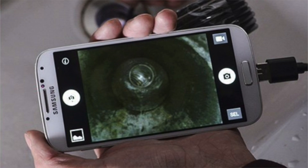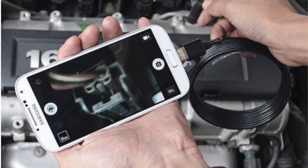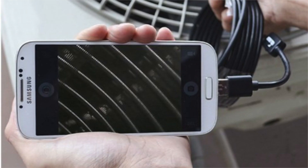It is waterproof and flexible — thank God! Meaning you can use it to do things like look inside your sink for a clog in the drain. Or if you're working on a vehicle, you can use the tiny little camera to get into tight spaces.